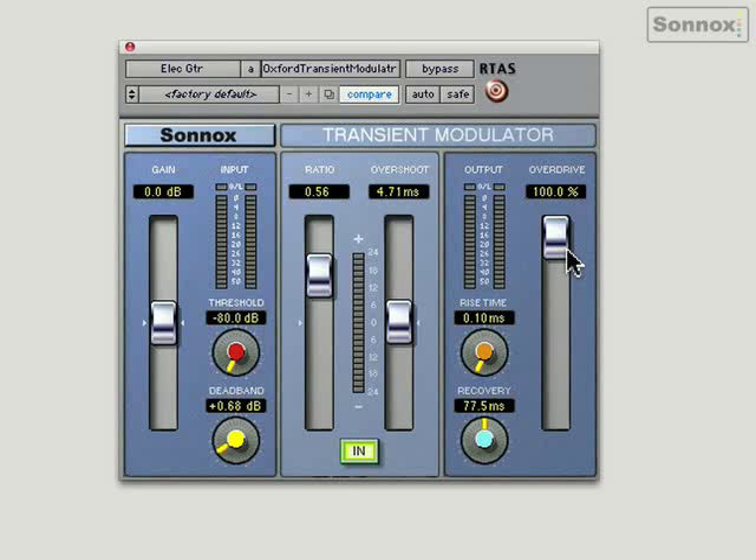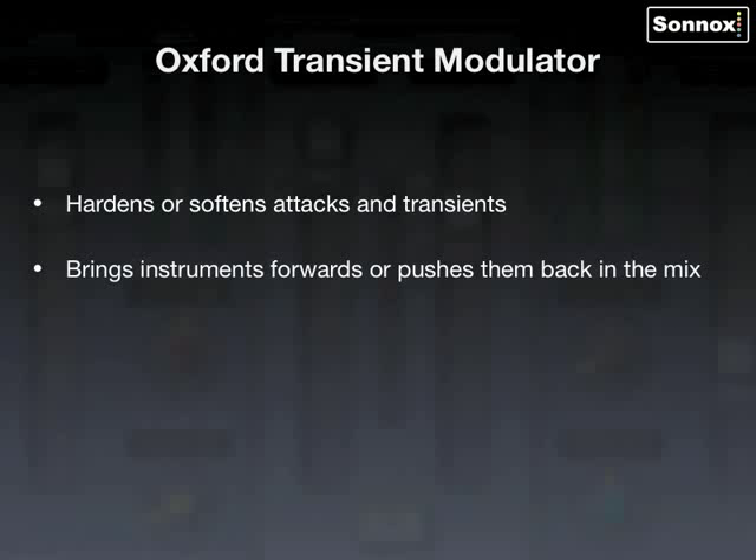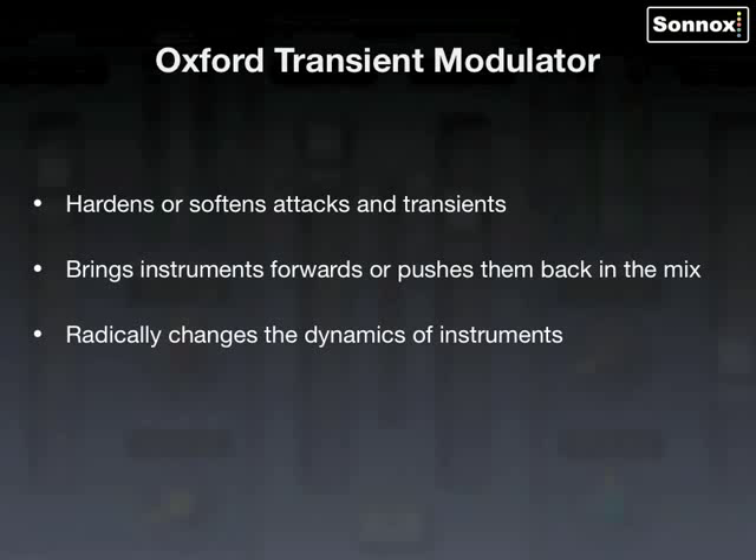So that's the Transient Modulator, or TransMod. In summary, the Oxford TransMod hardens or softens attacks and transients, brings instruments forwards or pushes them back in the mix, radically changes the dynamics of instruments, and can have the effect of increasing or decreasing room ambience. It also has variable harmonic enhancement for extra punch.